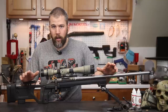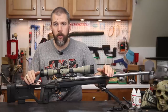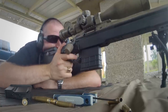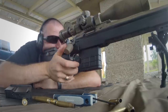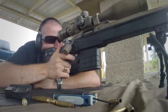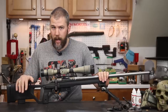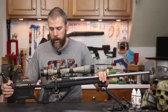Don't mistake lower cost to mean cheap or with less features. The X-Ray chassis actually comes with a ton of features and duplicates a lot of the functionality of the Whiskey 3 chassis at a much lower price point. We're talking $590 for the Remington 700 short action version. It's available for both the short action and long action Remington 700, and the Tikka T3 right now.